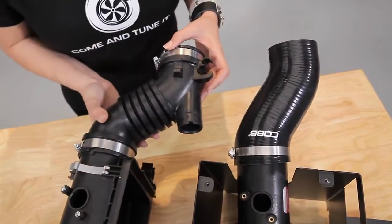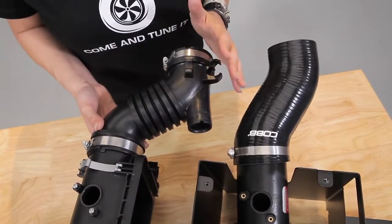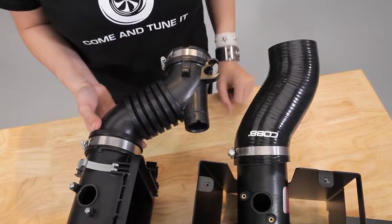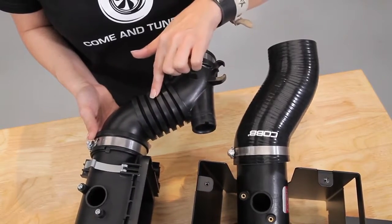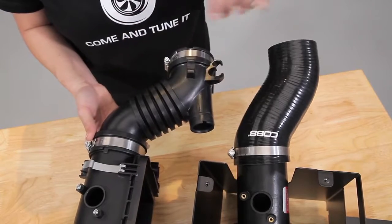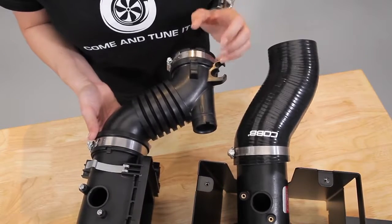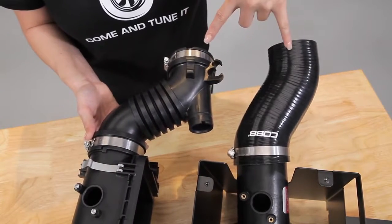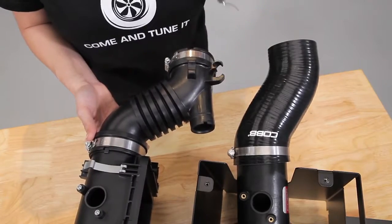Next is the diameter and shape of the tubing. The stock and Cobb tubes are similar in diameter, but the shape is very different. The stock tubing has a sharper bend and has a section right here that makes airflow more turbulent. Cobb's bend, however, is shallower and smoother, making the flow of air more stable. In this case the diameter of the pipes are similar, but on many aftermarket intakes the diameter may be larger.